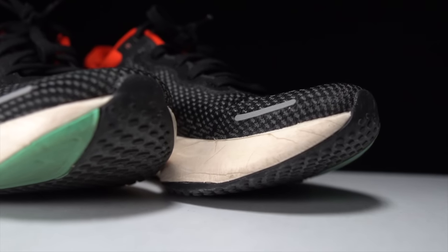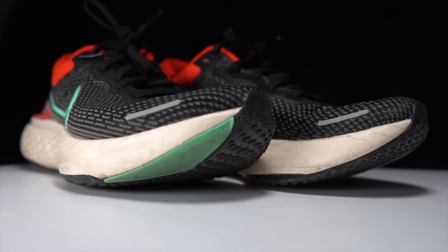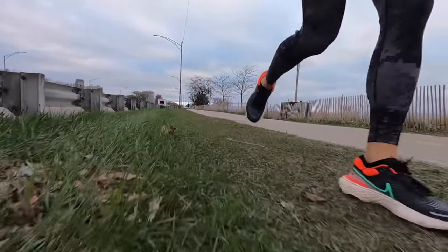Before I give you my thoughts on this shoe on a long-term basis, I do want to go over some disclosures. This is a pair of shoes that was sent to me by Roadrunner Sports and Nike for the purpose of review. However, they're not paying me to make this video — they don't even know I'm making it right now, and they're not going to get a chance to preview any of my footage or thoughts before you get to see this video on YouTube. So with that out of the way, let's talk about the Nike ZoomX Invincible Run after 100 miles.